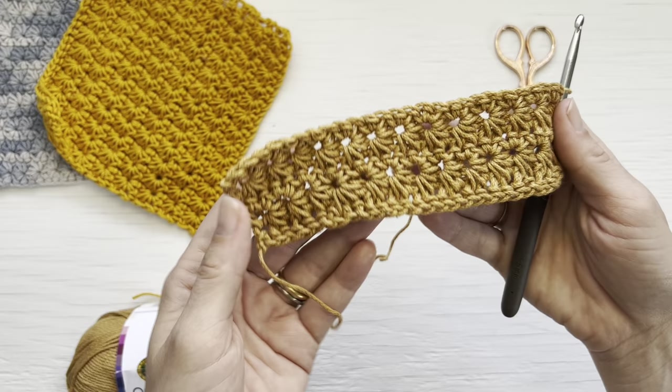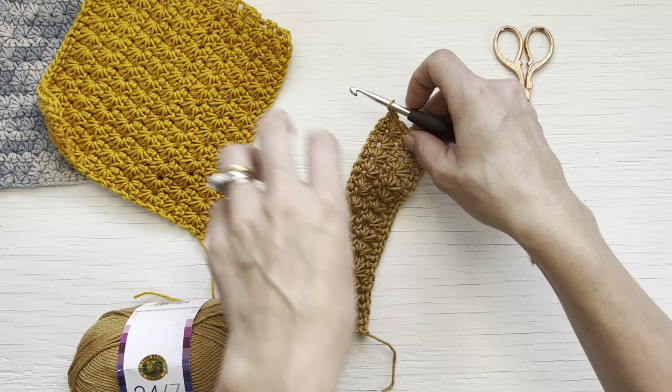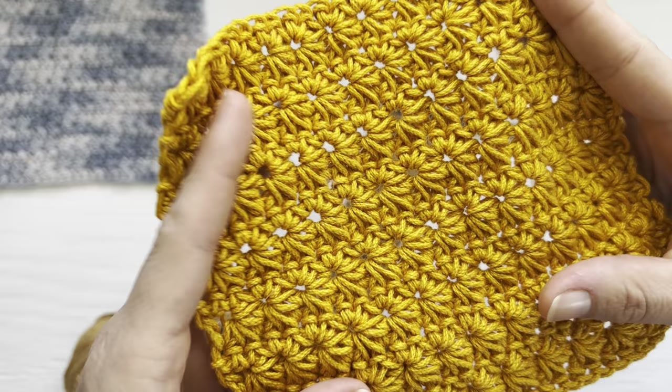Continue working star stitch rows alternating with single crochet rows all the way up, and you get this beautiful pattern. Once you've worked your desired number of rows, simply cut and finish off. This is the back of the star stitch — it's still pretty and you can still somewhat see the pattern — but the front is definitely prettier.